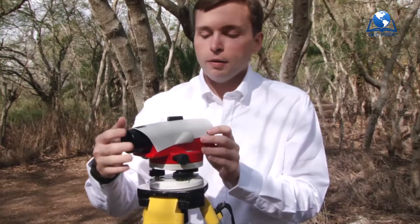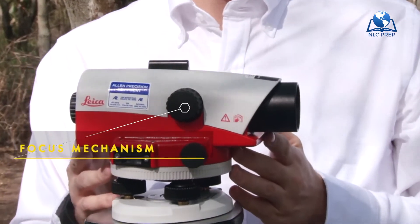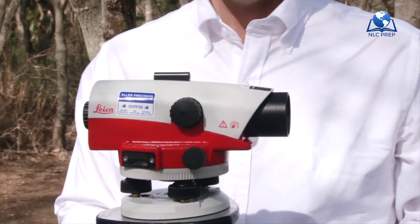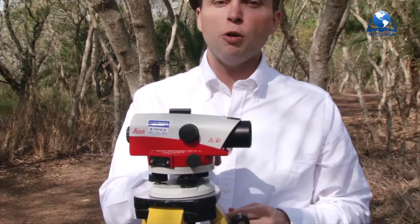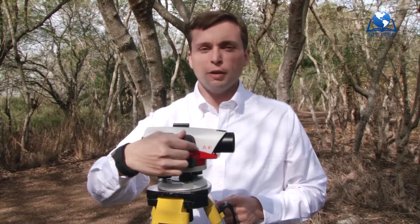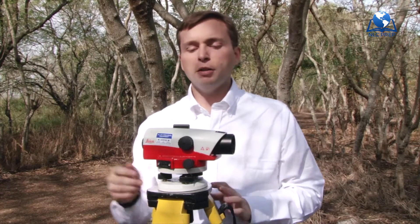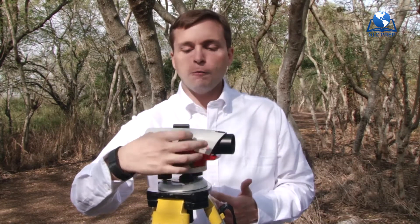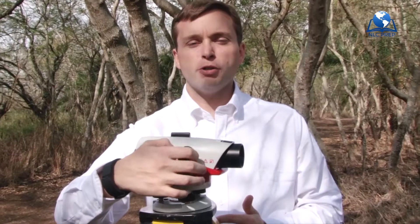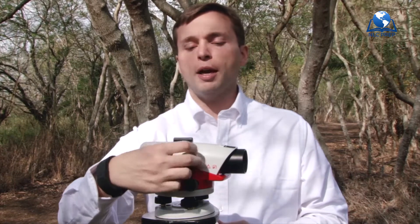Second, we've got our focus mechanism. You may be observing targets at 10 feet away or at 200 feet away. As you can imagine, if you look through this scope set to 200 feet when you're 10 feet away, it's going to be very blurry. If you look through the scope and your rod is blurry and unclear, just spin the knob. Spinning back gives a closer distance, and spinning clockwise gives a farther distance.